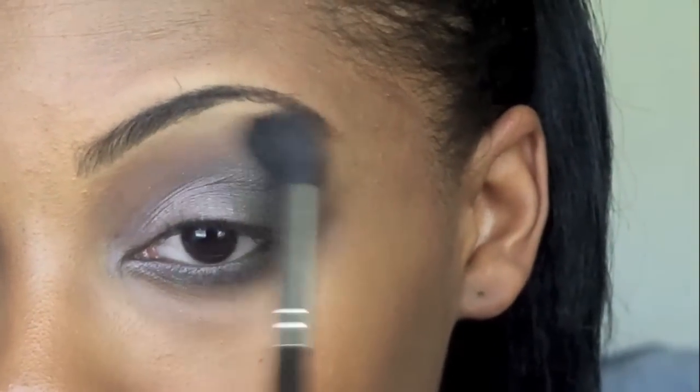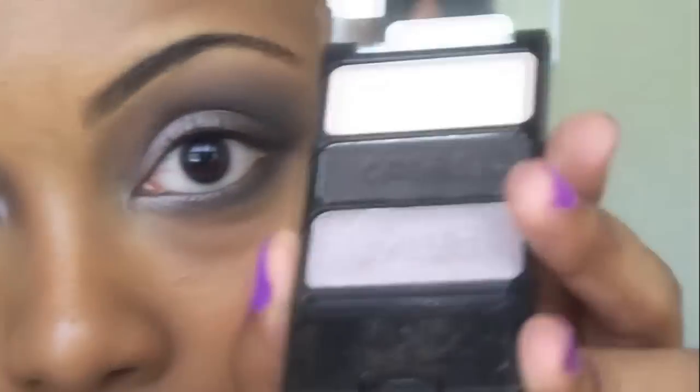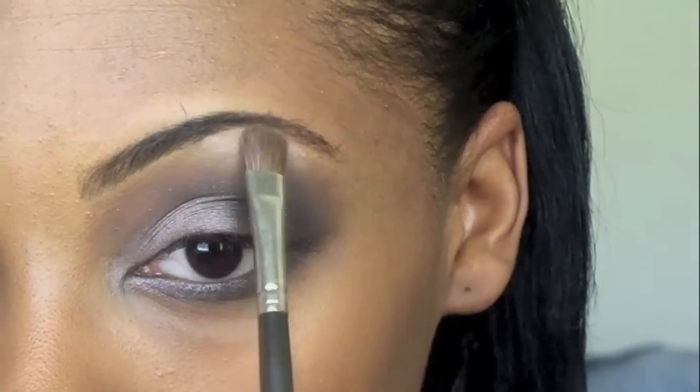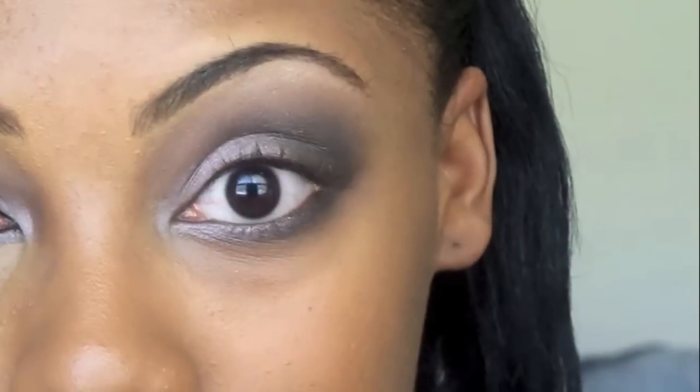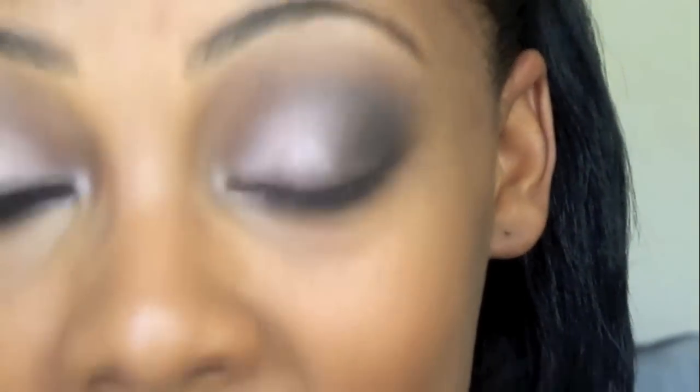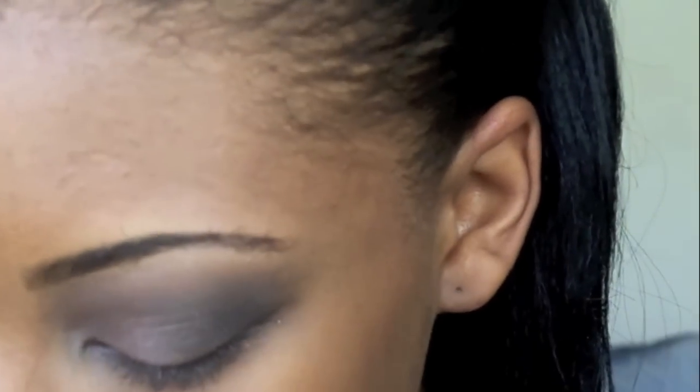Take your blending brush with no product and blend that into your eye. What this does is create a nice transition from the harsh darkness to your brow bone color because it's a whole lot lighter. Then take your brow bone color and go ahead and apply that to your brow bone, going a little bit further in as well. If you want, you can add a little bit of the brow bone color onto your inner corner to brighten up your eyes — especially helpful if you have close-set eyes or really dark inner eyes.